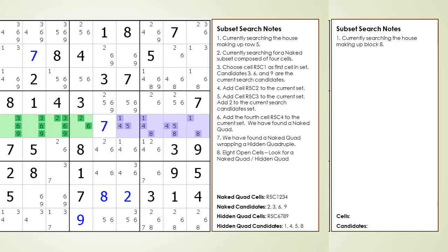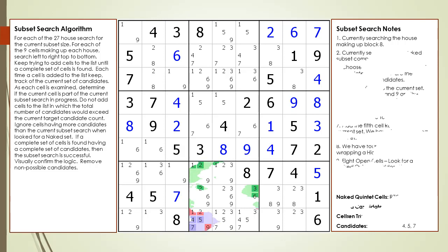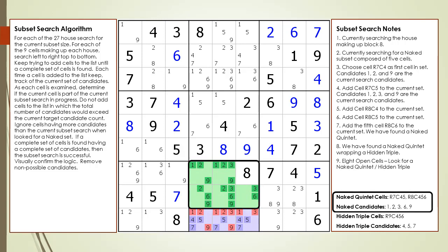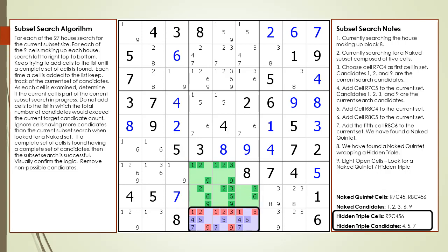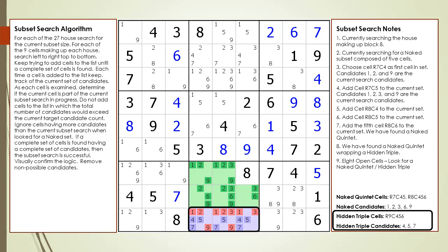This time we focus on the house making up block eight, which also has eight open cells as in the previous example. The naked quintet is highlighted in green and the hidden triple is highlighted in purple. Searching for naked quintets is about as hard as searching for hidden triples. I prefer searching for naked quintets over searching for hidden triples and will do so with houses having eight open cells. We've removed the non-possible candidates from the puzzle.